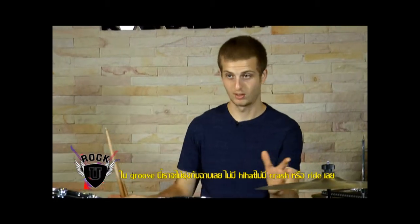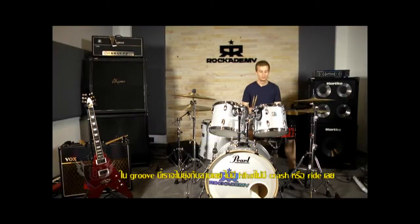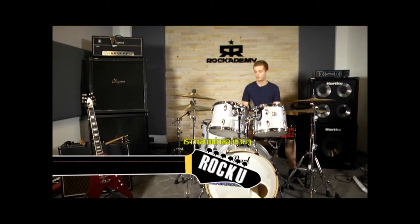None of this groove is played on cymbals. There's no hi-hat, no crash, no ride. It's all played on the drums, just going around the drums.